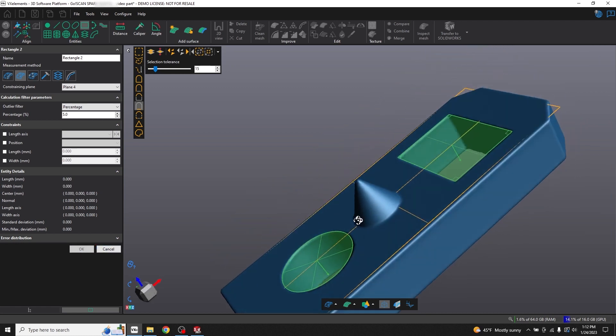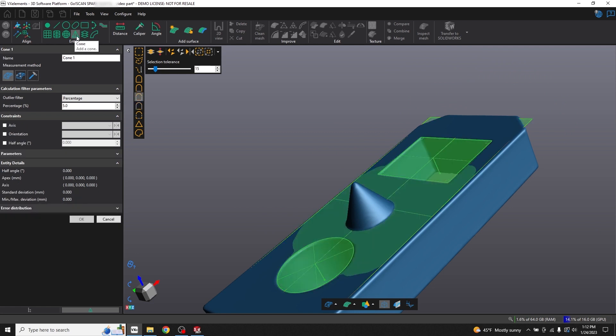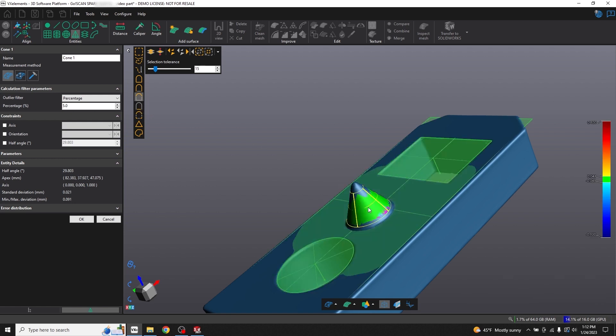Next I'll define this cone using, of course, the cone tool. I have similar curvature selected, and I'll just click on the side of this face. That looks good. Of course that's not a perfect cone, but it will give me enough that I can fix it when I get to SolidWorks. Click OK.